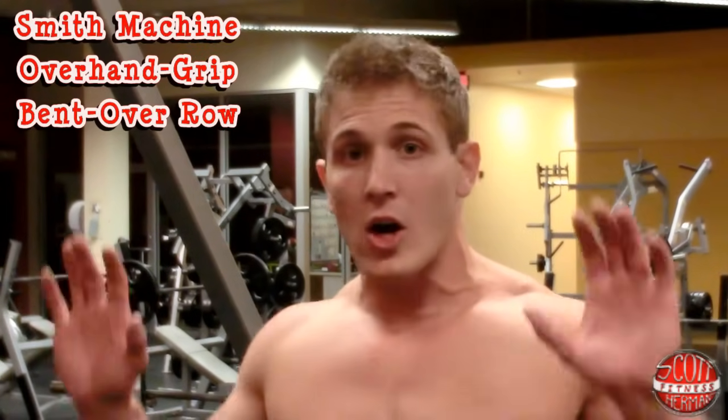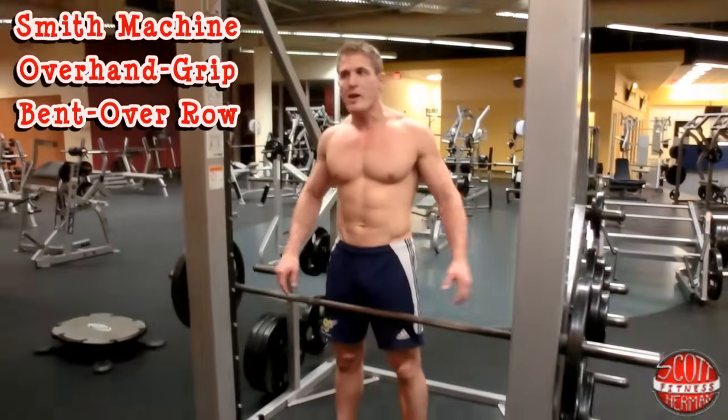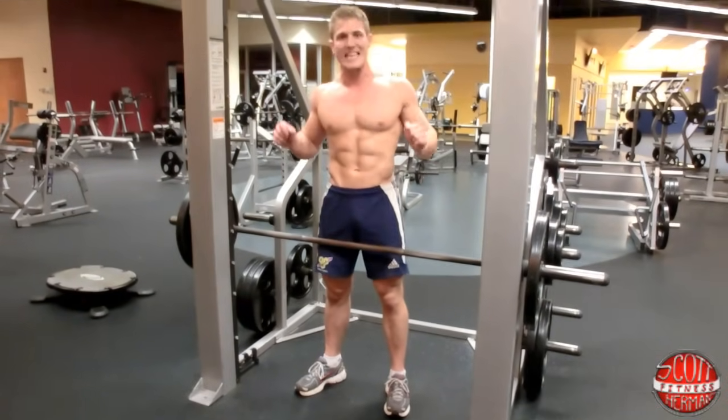What's going on nation? I'm going to demonstrate for you how to do a Smith machine overhand grip bent over row. First thing you do is find your Smith machine, put some weight on the bar, and set the bar about mid-thigh level so you can grab it and get started with the exercise relatively easily.